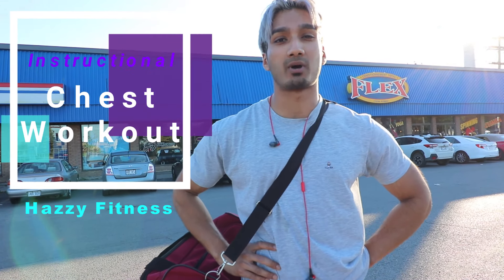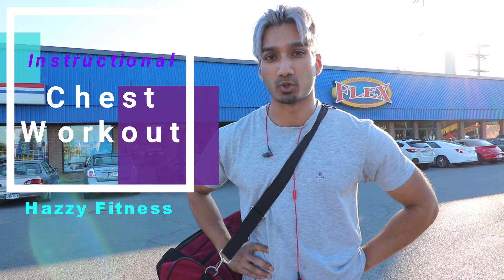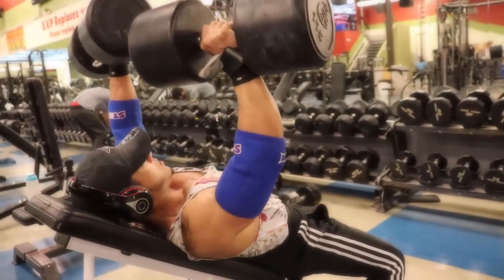What's good YouTube, it's your boy Hazzy and we're about to do a savage chest workout with my brother Hassan. You've seen him in a previous video hitting 110 pounds on the incline dumbbells. It's a beautiful day in Montreal but we're gonna go inside at the gym to get a savage chest workout in. You guys will learn one major key that will enhance your workout tremendously, so stay tuned.